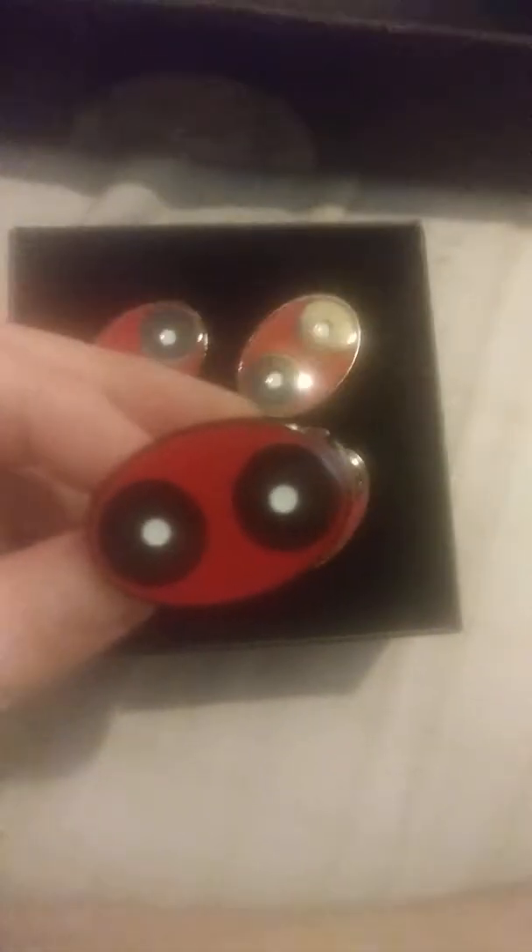And then we've got this right here, which is pretty neat. I'm told that these are napkin holders, but it's got the Deadpool logo on it. They're pretty nice — and if you hear that, they're nice die cast. And then, of course, Deadpool Club Merc at the bottom of the box.